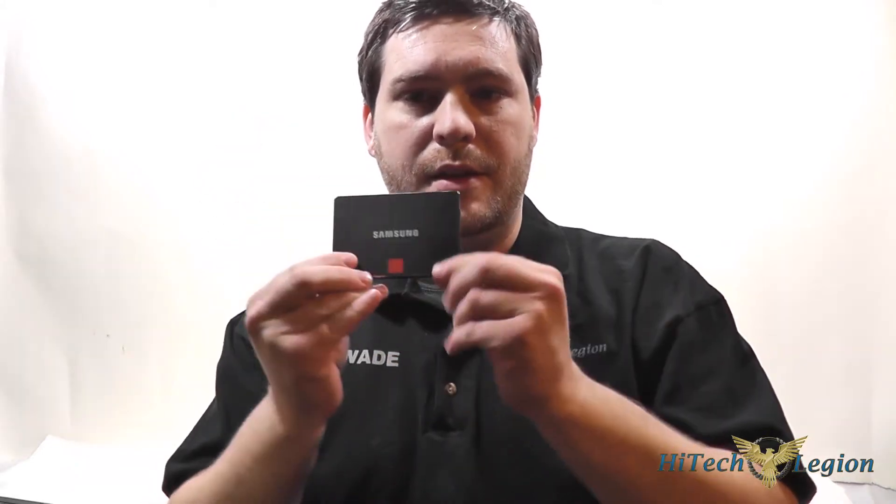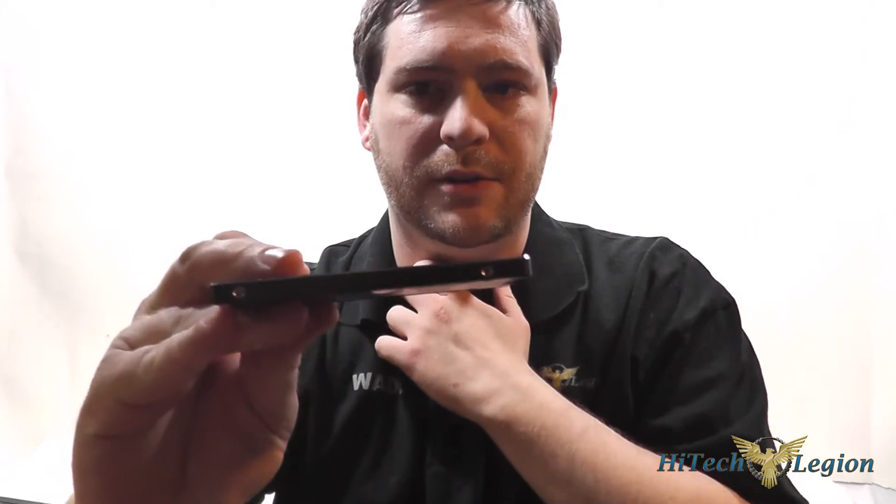Hello everyone, Wade from Hitech Legion here. We're going to be taking a look at the newest SSD offering from Samsung, the 840 Pro. This is a 256GB model. It is an ultra slim SSD, coming in at only 7mm rather than the standard 9mm, so it will fit in your newest Ultrabook.